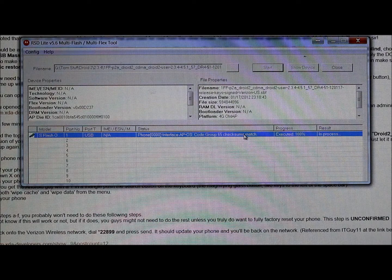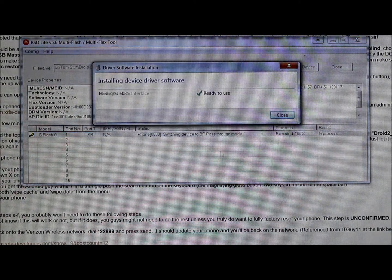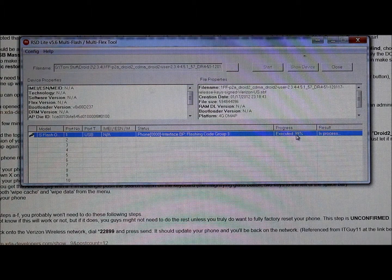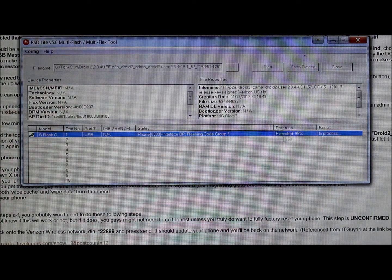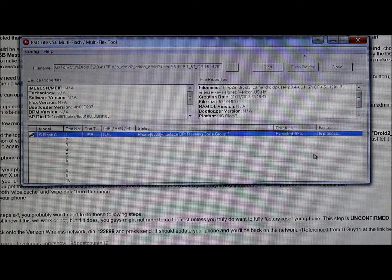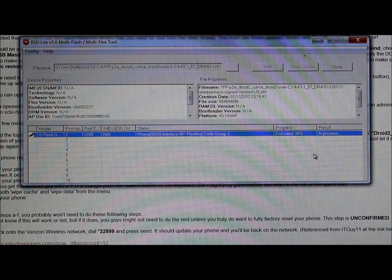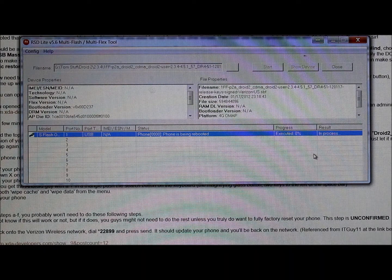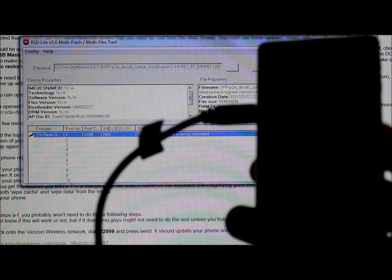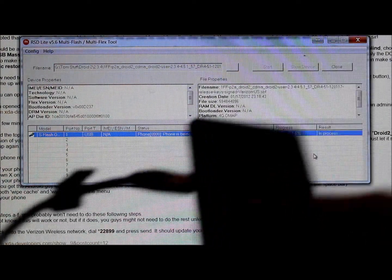It passed that procedure. I didn't have all my drivers installed correctly, so it just handled that. It's doing a couple more quick things — BP flash code group three — finishing some execution. After this it's going to reboot the phone and check if it boots up correctly. It says the phone is rebooting — you can see the bootloader, then the Motorola logo, and it's going through the boot animation.